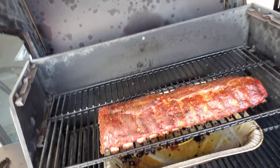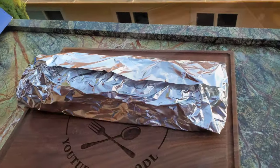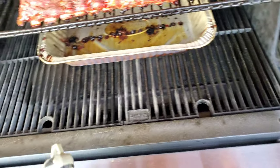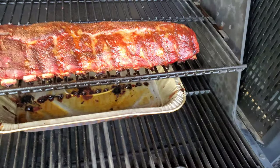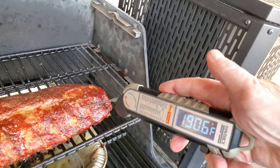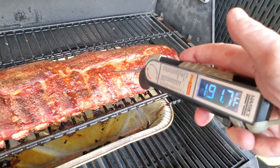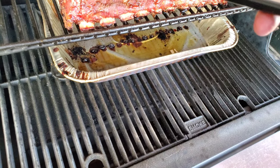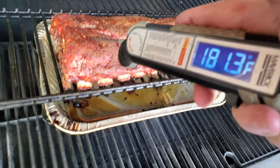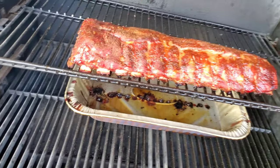I'll double check that one before I do anything permanent. All right, I'm going to wrap this one up — so that one is wrapped up. Now let's find out what the temp is on this one. It's going in like butter, but it obviously needs a little more time like I thought, so I'm going to let that happen.